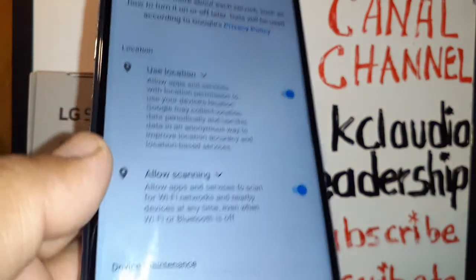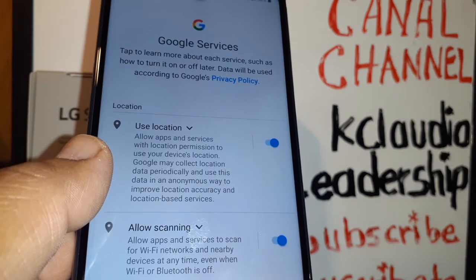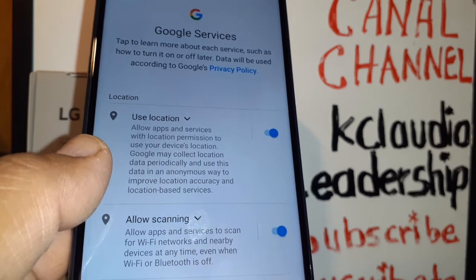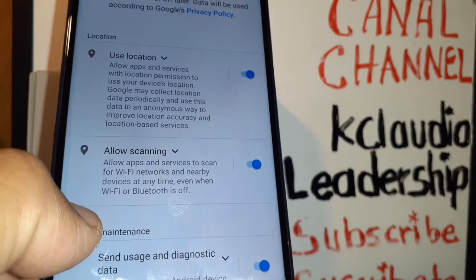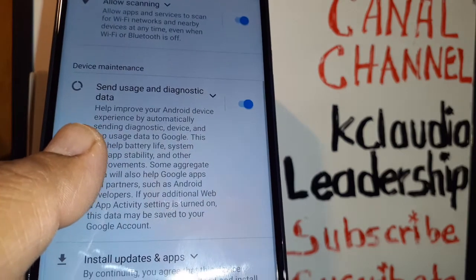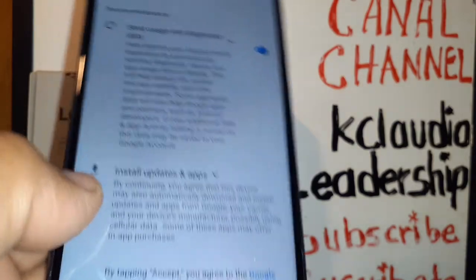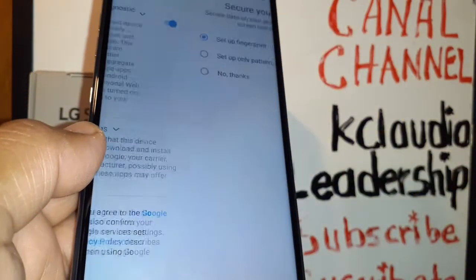Hit the next blue button. On Google Services, I highly recommend keeping everything on, especially location — this ensures your search results are relevant to your area, such as finding a station, restaurant, or any store nearby. Allow Wi-Fi scanning so you can use Wi-Fi to save your data package. Enable notifications so you receive Android updates. Hit Accept when you are ready.